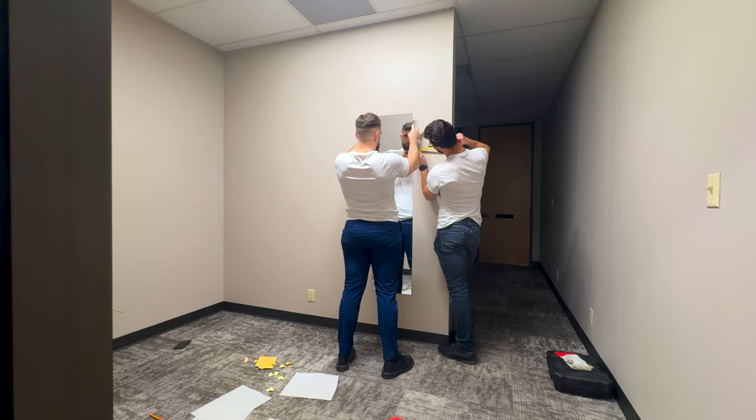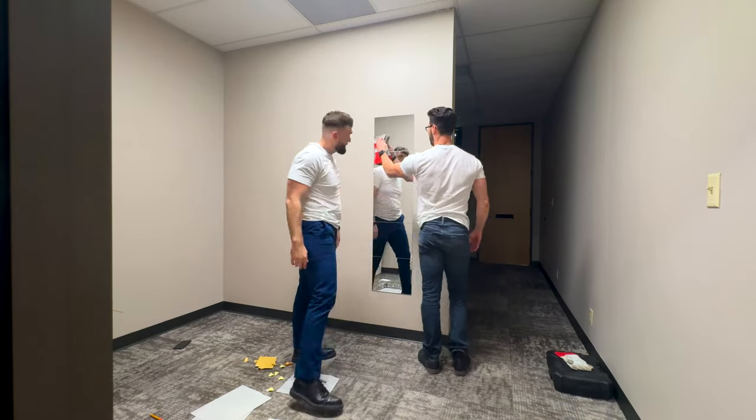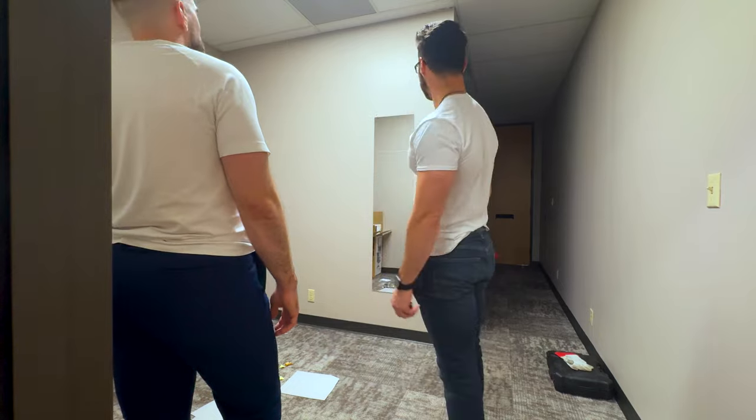So we came out pretty happy with the final product. Can't really complain — five panels high, five-foot full-length body mirror. Do one more scan.